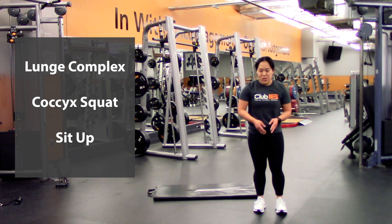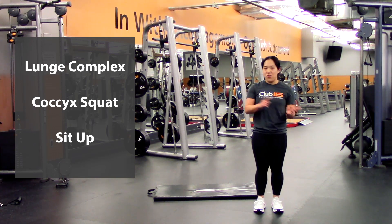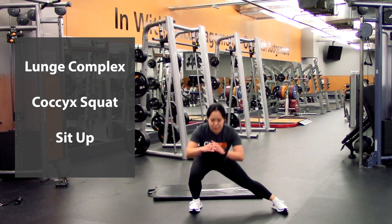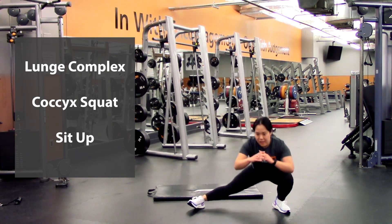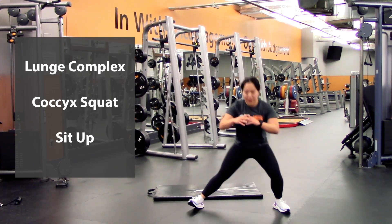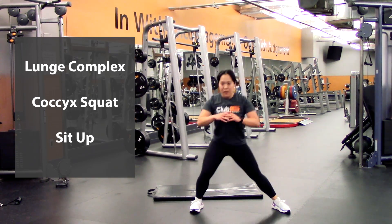Going into a cossack lunge — so ten of these ones, they are going to be alternating, so five each leg. Stand out in a wide position. Going to be lunging down, back to the middle, switch sides — that is two, three, four, five.